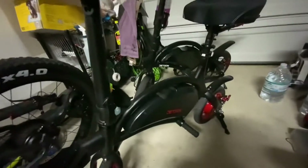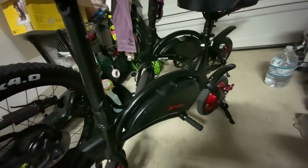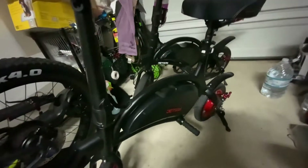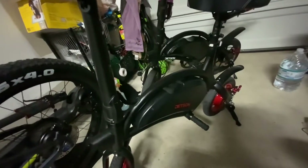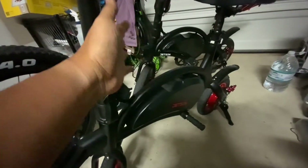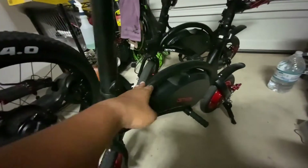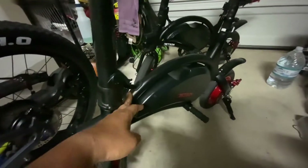Hi guys, this is how to unlock the speeds on your Jetson Bolts. I have the Bolt and the Bolt Pro, which I saw at Costco and bought. The Bolt has an app — it's Bluetooth enabled and you can connect with the Ride Jetson app.